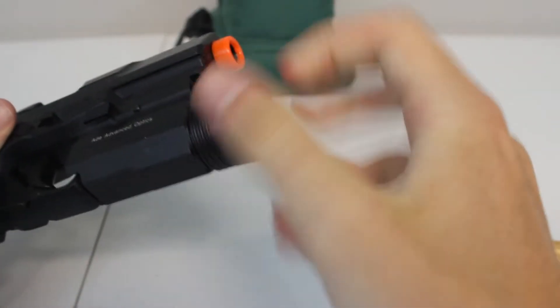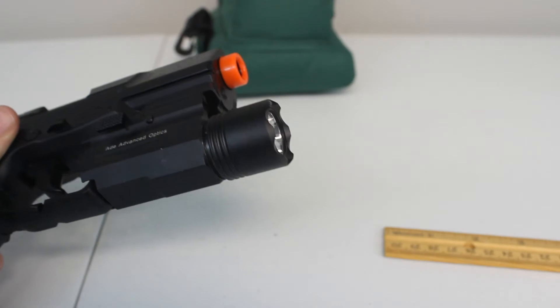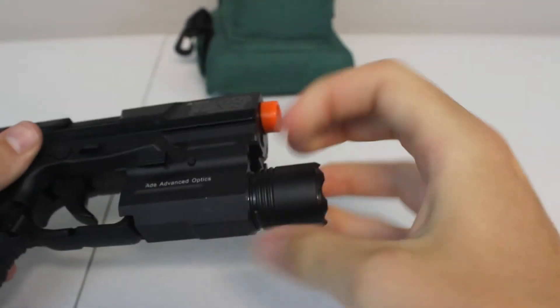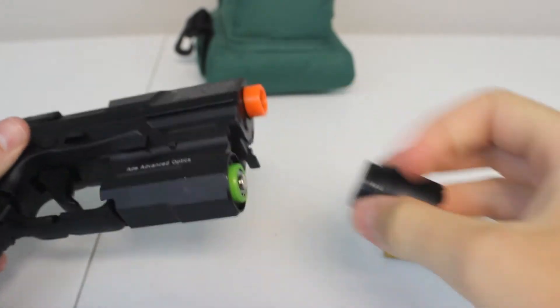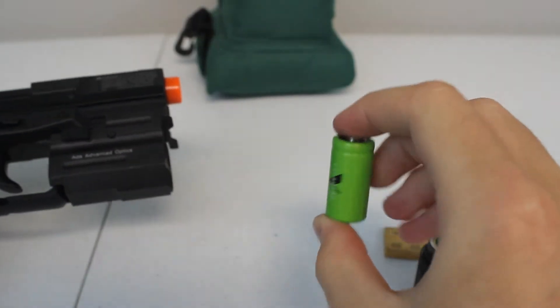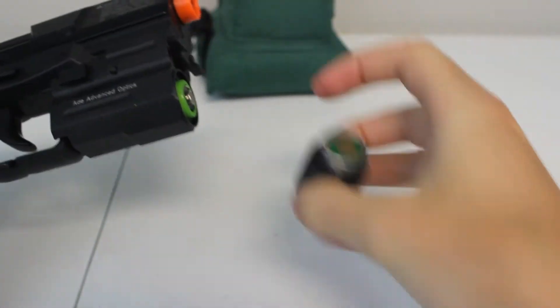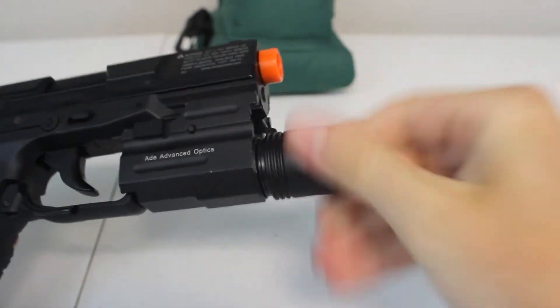You also have where the battery would go, and this does use CR123A batteries. I'll show you what they look like — they're just this little small battery and it will simply fit inside, then you can close it up and your flashlight will work.